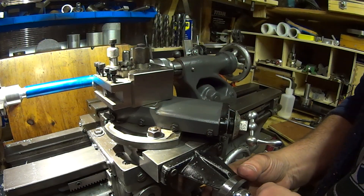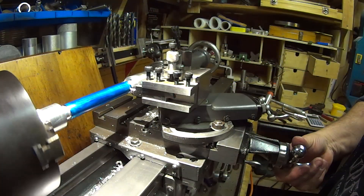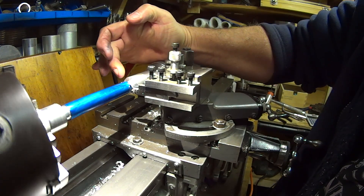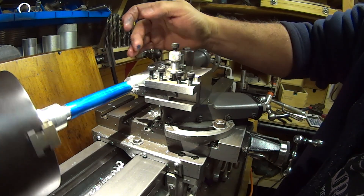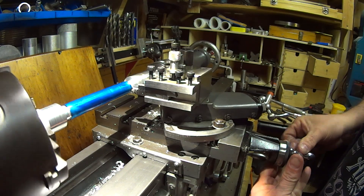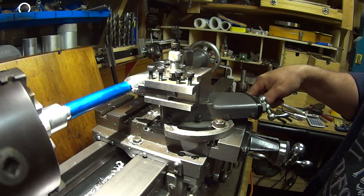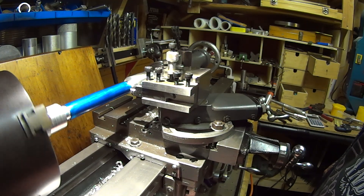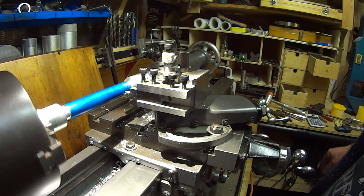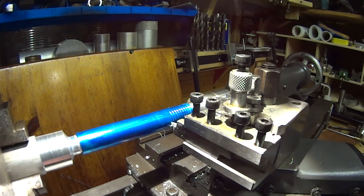I'm now going to set my resettable dial indicator to zero, then wind back away from zero and wind my tool into the recess which will be the start position for my thread. From here I know I'm at zero, so I need to wind that in to zero. Zero is my scratch cut position. I'll take my first pass using the thread dial indicator — this will be my scratch cut all the way down the thread. It's a very fine scratch cut.